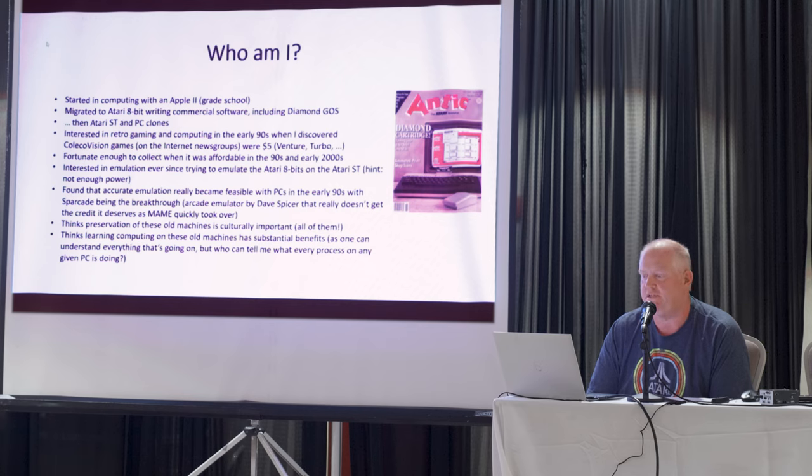Diamond GOS appeared on the front cover of Antic Magazine back in the late 80s. Moved on to Atari ST and PC clones. Always interested in retro gaming, but it really clicked in the mid-90s when I discovered that you could actually get old ColecoVision games for five bucks through the internet newsgroups. That was kind of the big system when I was in junior high. And also, getting started in the mid-90s, I was fortunate enough to start collecting the stuff while it was still very affordable — you'd go to a thrift store and they'd have racks of old video game systems, cartridges, and so forth.